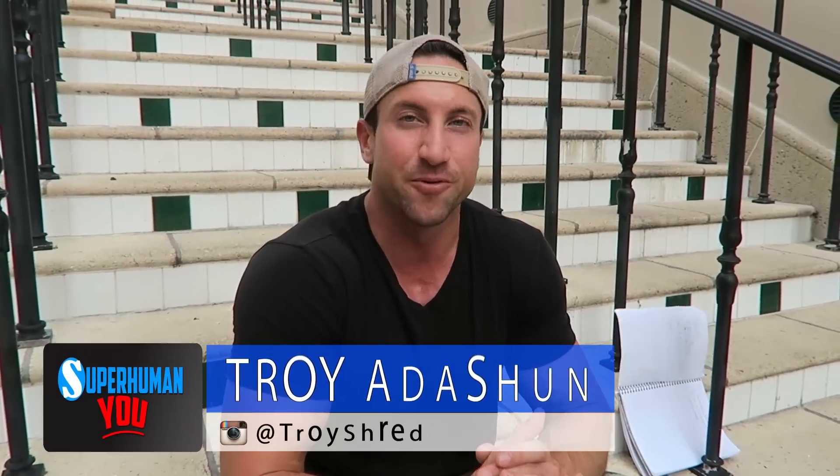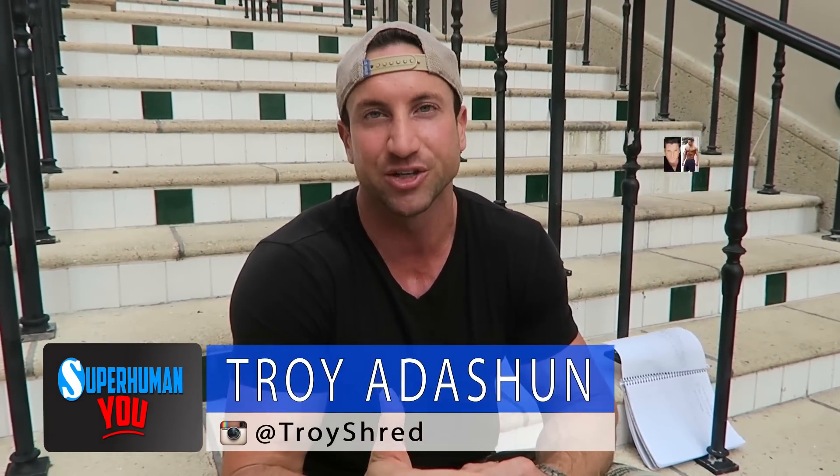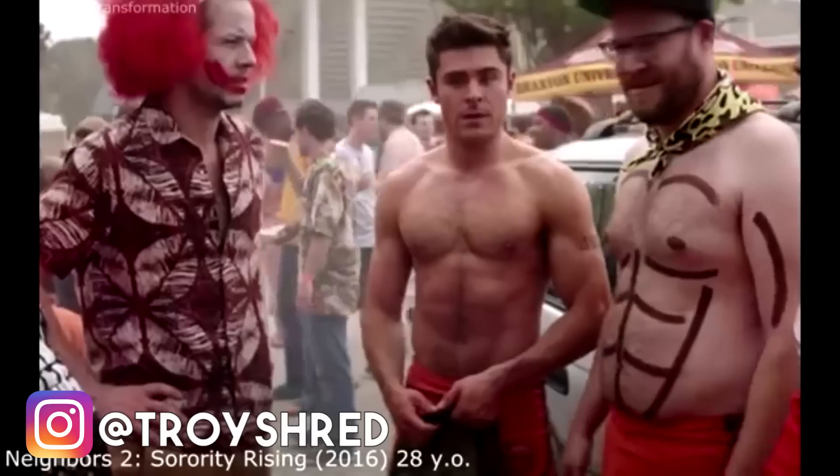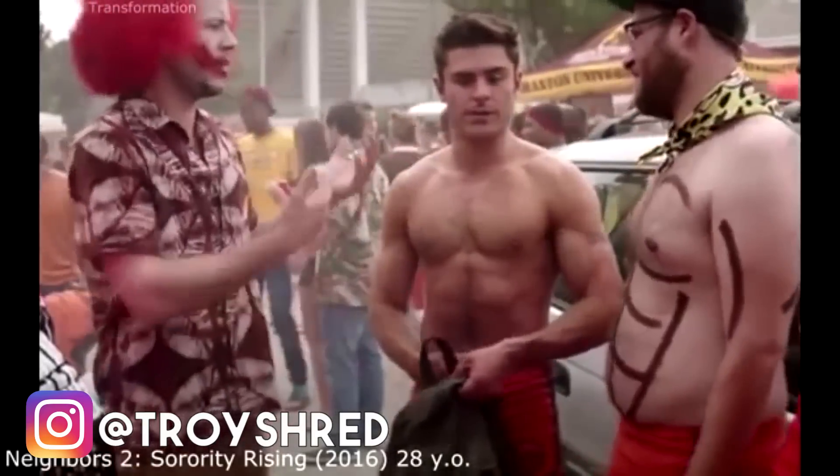I'm actually very familiar with his Hollywood trainer, Patrick Murphy. A little backstory on me: I lived in Los Angeles and used to be an actor for about a year and a half. I've been friends with different Hollywood trainers and celebrity transformation coaches. I'm going to show you guys exactly how Hollywood stars get so ripped in just 12 weeks. So if you're currently at 10 to 12% body fat and your goal this summer is to get to 5%, this is going to be your blueprint.